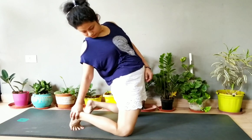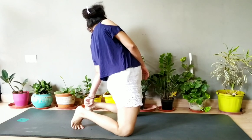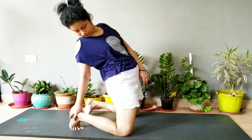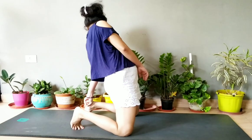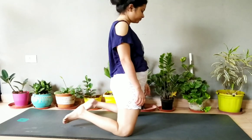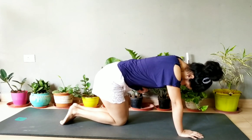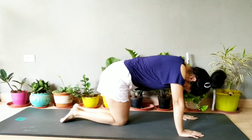First try to touch your leg with one hand, then change the side. Do it for five to ten times to check if you can hold the leg or not. If you can hold the leg easily, then you can move further and do the perfect camel pose.